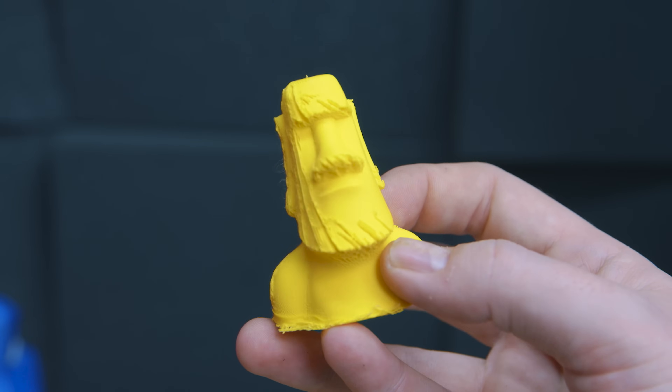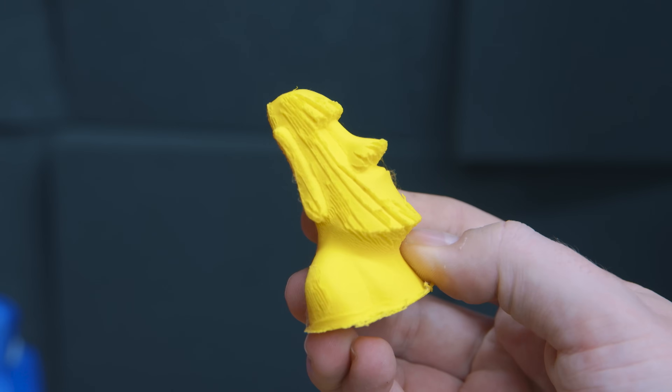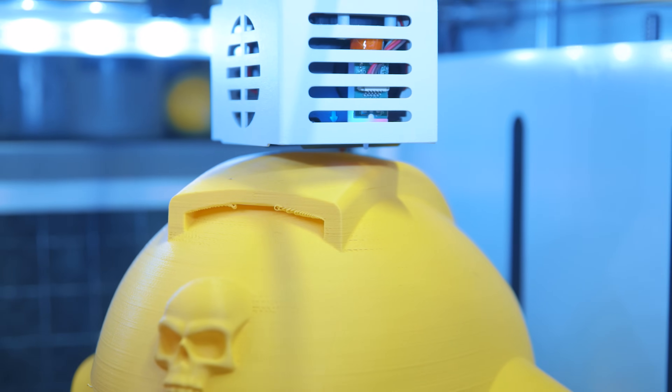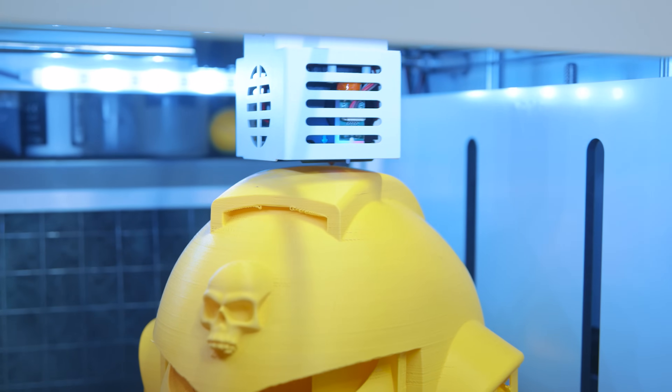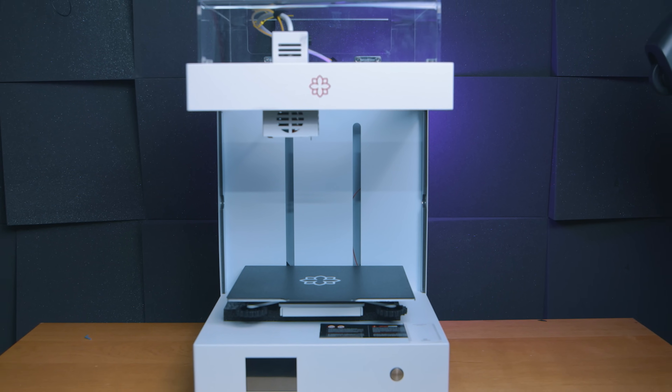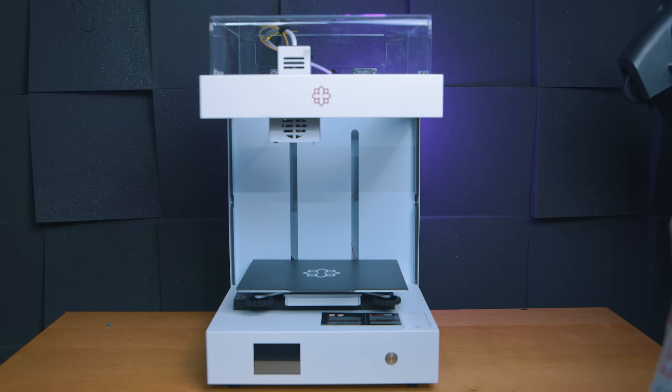I've done reviews before that aren't quite positive — in fact I've done many where I've just outright slated a printer. But this is the first of a more negative vibe where I actually kind of feel bad about it, because this printer has a lot of charm and quirkiness to it. I have to be honest, I like it.